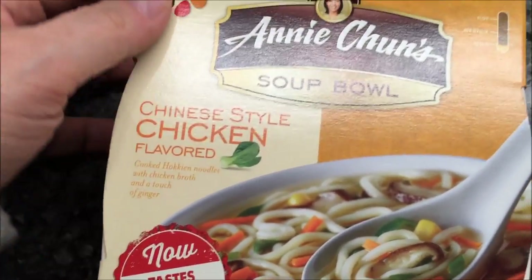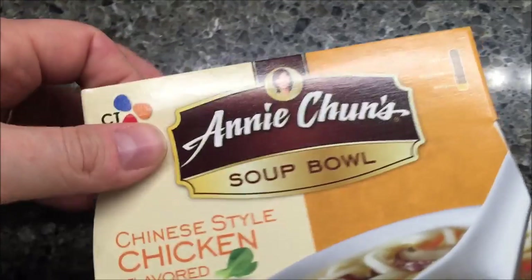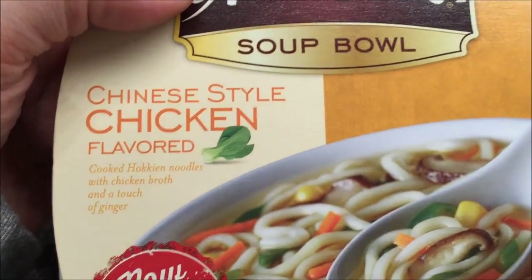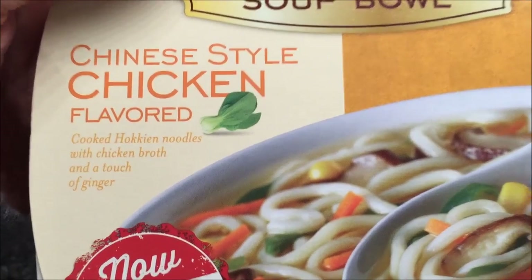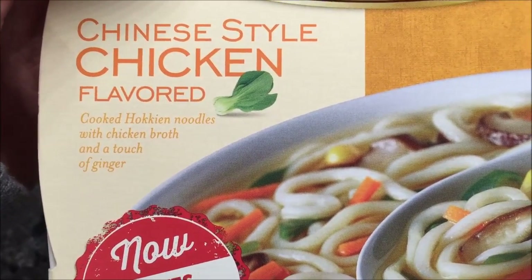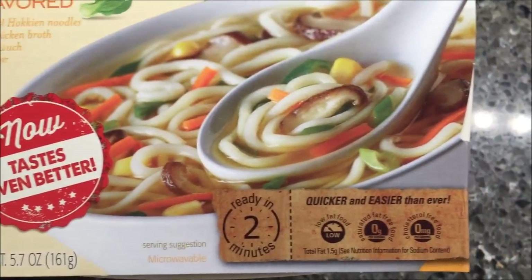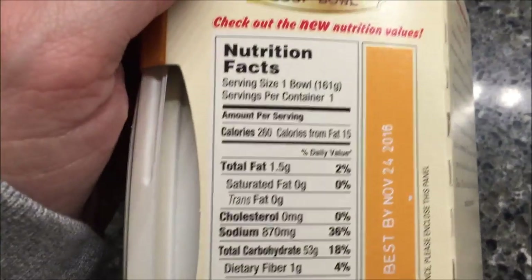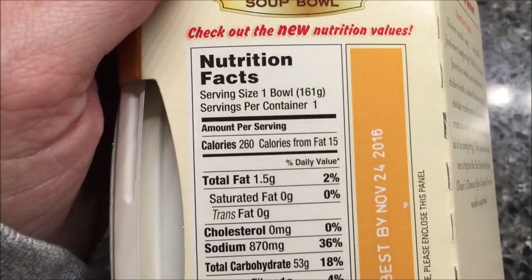Hey guys, welcome to the MyChun Review. Today I'm going to try this Annie Chun's Soup Bowl - Chinese style chicken flavored noodles, cooked noodles with chicken broth and a touch of ginger. I got these at Meijer; I can't remember how much they were. It's 260 calories for the bowl.